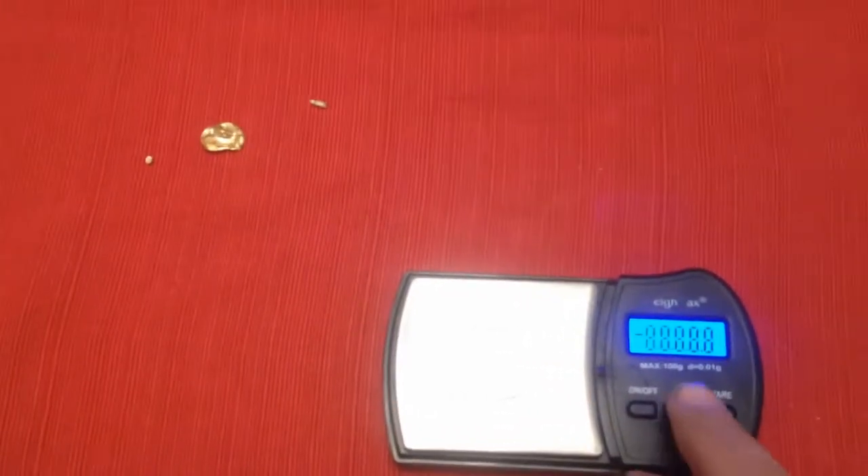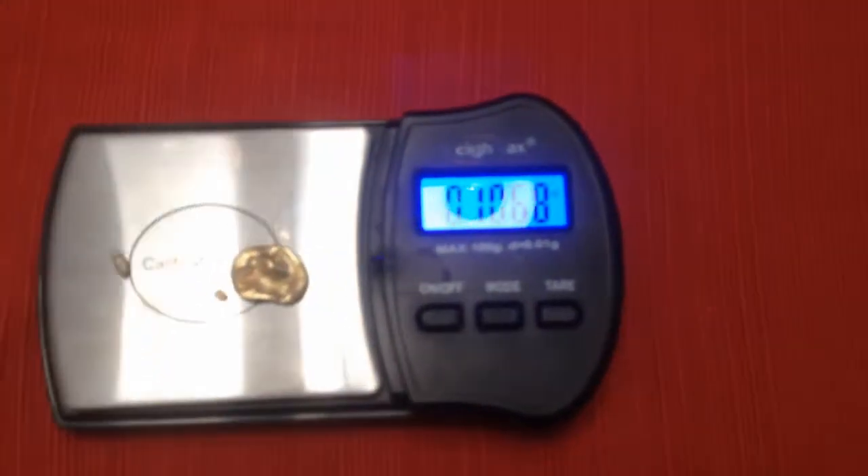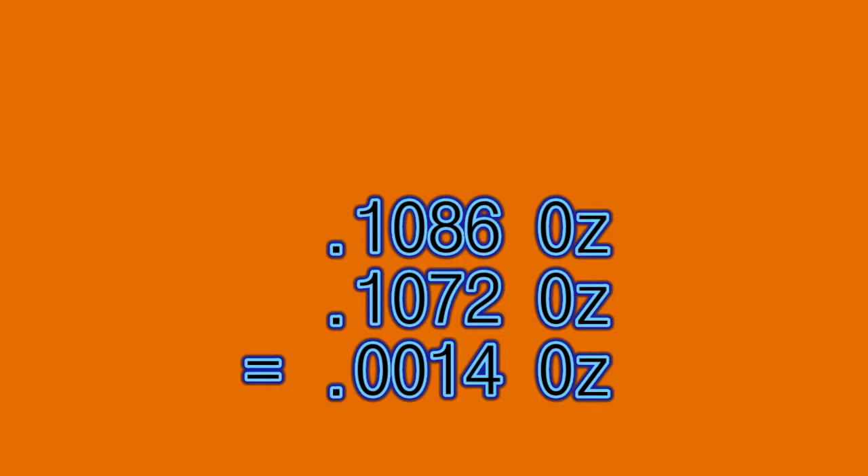Now you can see we got three pieces of gold out of that — it split apart when we hit the water. Let's weigh it and see what we got. Zero it out, go to ounces, and put our gold on the scale. Looks like 0.1072 — not quite what we had, but I've always been good at losing money.